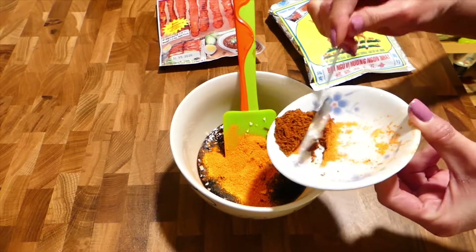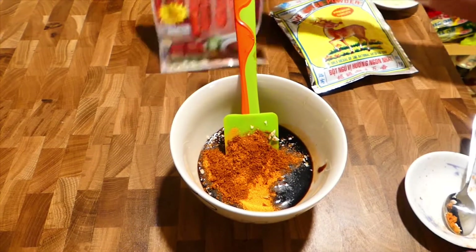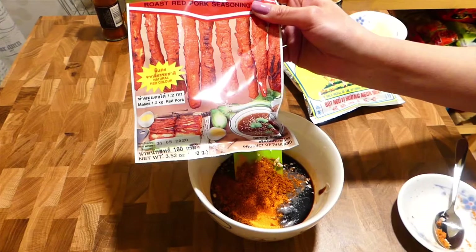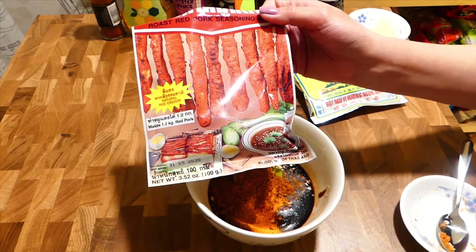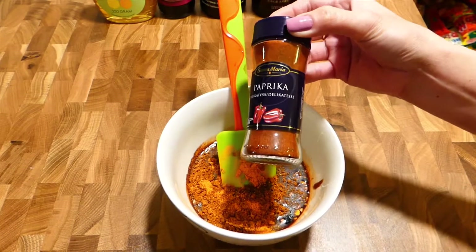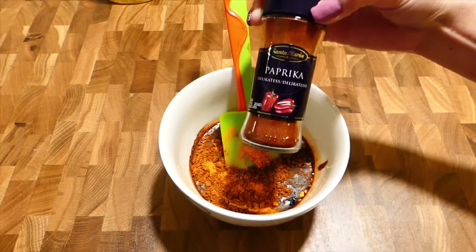And 1 teaspoon of five spice powder. This is the char siu powder for the marination — it gives your pork a really nice color and is also aromatic. In case you don't have char siu powder, you can also use paprika powder for a nice color and great taste.